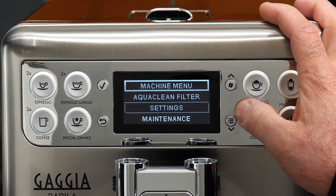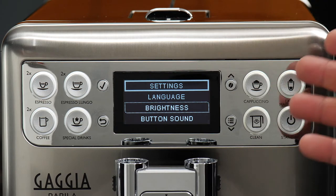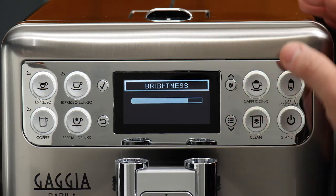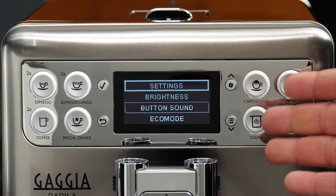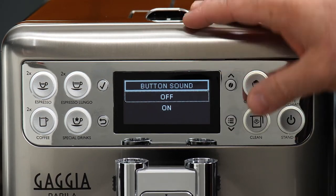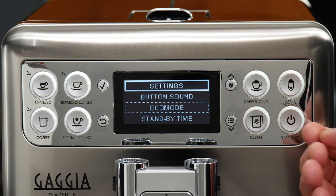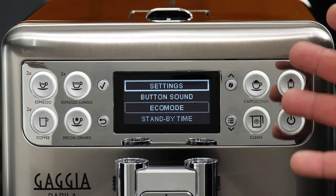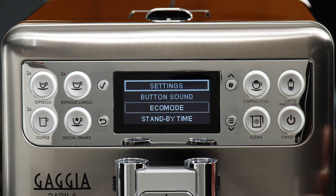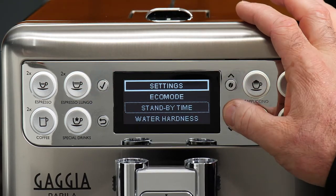Continuing down we've got settings. We've got language, which you could change if ever needed. Brightness is just the brightness of our display — set this to whatever is easiest for you to look at. Button sound is if you do not want to hear beeps every time you move through menus — you'll have to decide if the beep is for you. Eco mode: this just takes a little bit longer to get drinks heated up when starting to brew, similar to eco mode in a car — it reduces the power consumption of the machine. You can go in and switch it either on or off.